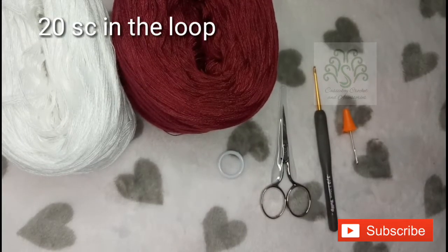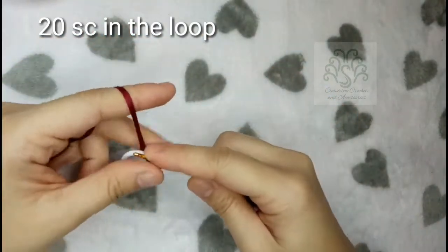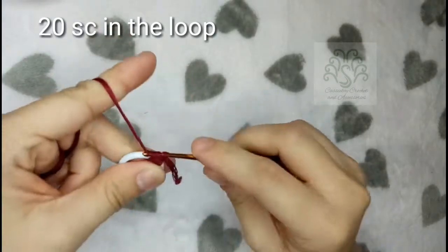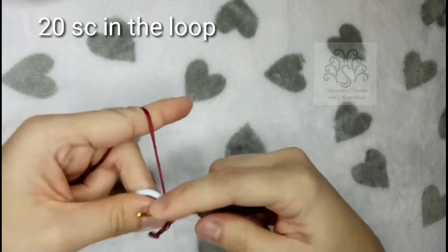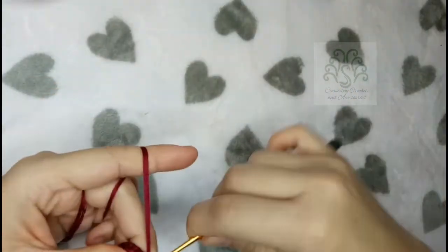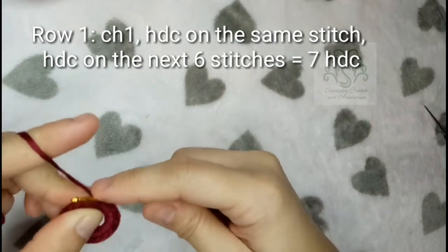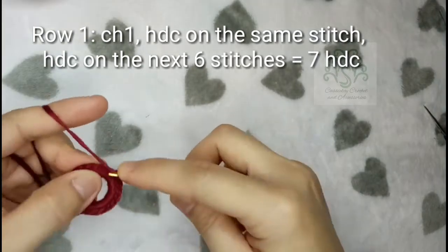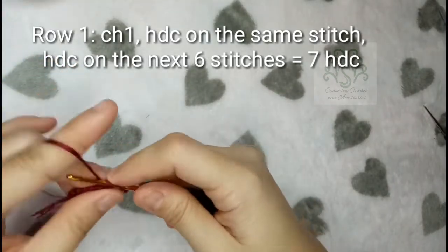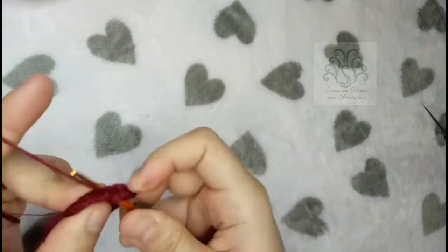Here are the following materials. To begin with, grab your yarn and hook, make a slipknot, and place 20 single crochets in the loop.